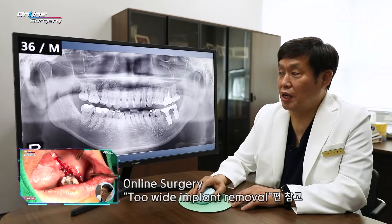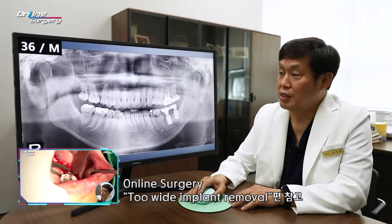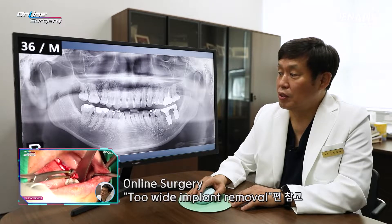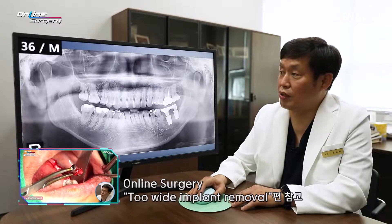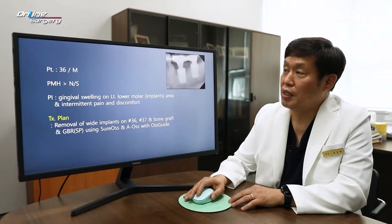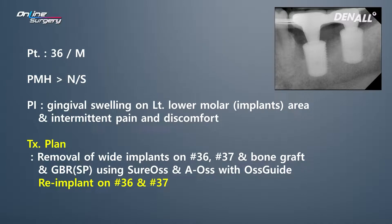This is the same patient I showed you in January — a 36-year-old male patient. Because of white implants placed earlier, the patient's chief complaint was peri-implantitis. At the time there was constant gingival swelling. Two implants were removed, and 7mm and 8mm GBR — a type of socket preservation — was done. Sure-os and A-os were used in a layered manner, and Oskyde was used for GBR.